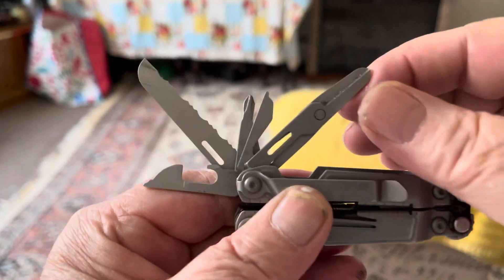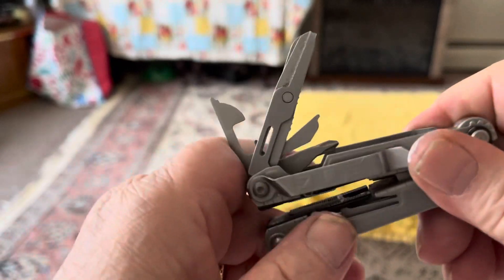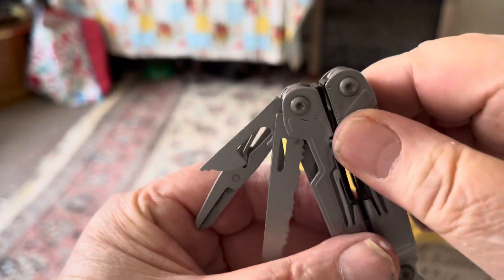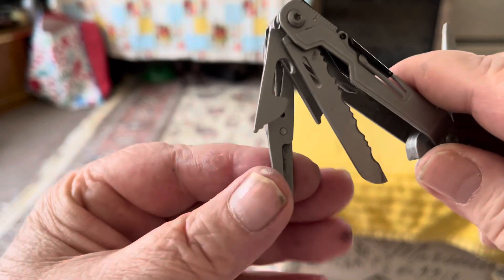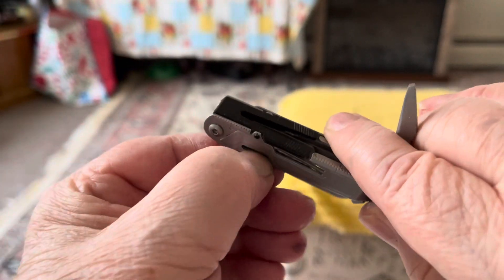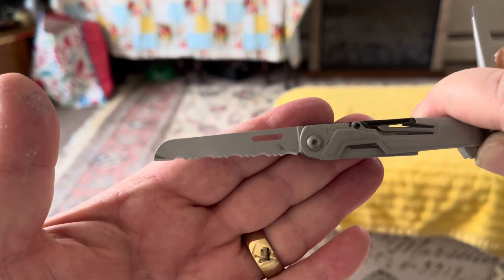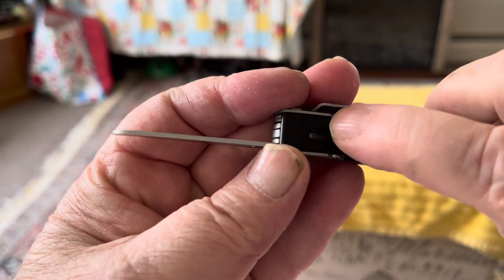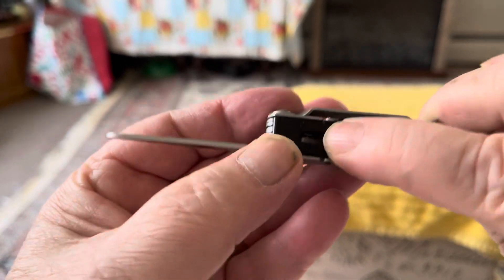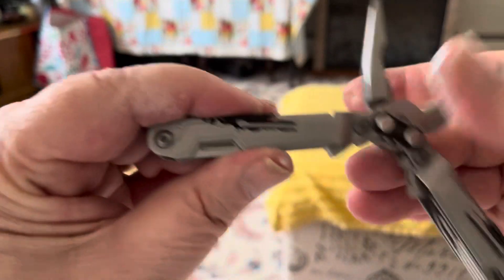The scissors do very well when they all lock in place. Let me show you — open it up, take this out and take this blade out here. They lock in place very firmly. This is the release right here — you push down to release it and pull it in like that.